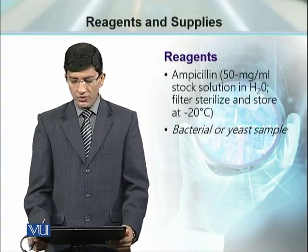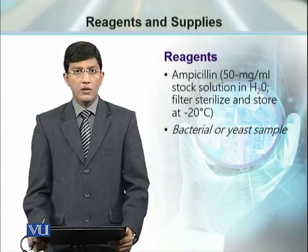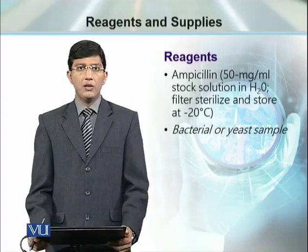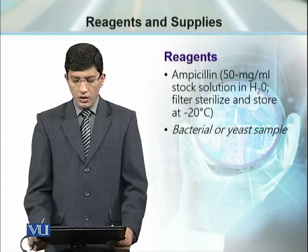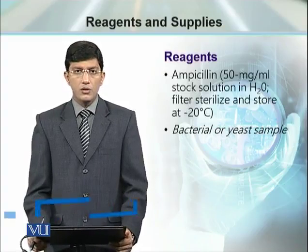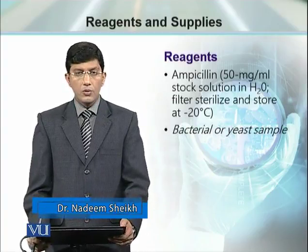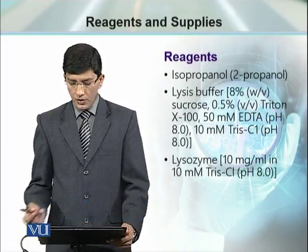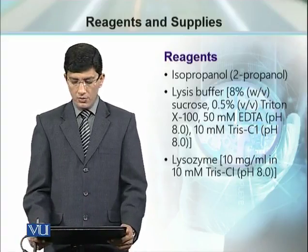We need ampicillin antibiotic and the microorganism source of DNA, which can be a bacteria or yeast you are working with. The antibiotic stock solution should be prepared in advance so that you only have to take the required amount. We also need isopropanol, lysis buffer, and lysozyme.